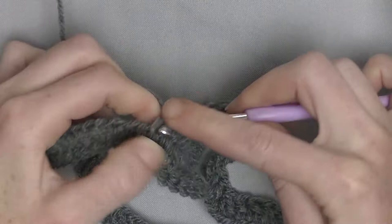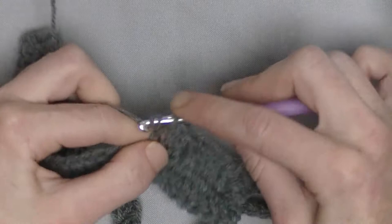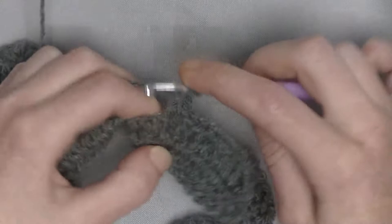8 double crochets up the row, and when you're at the top, you will make a V-shaped stitch. Since it was 2 double crochets together in the beginning of the row, you have a chain 1 space here. In that chain 1 space, you make the V-shaped stitch — so double crochet, chain 1, and another double crochet in the same stitch.